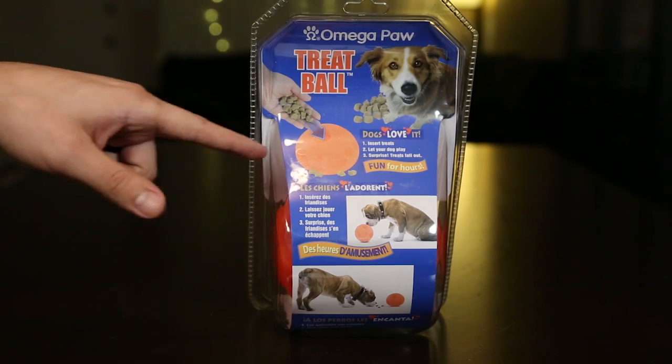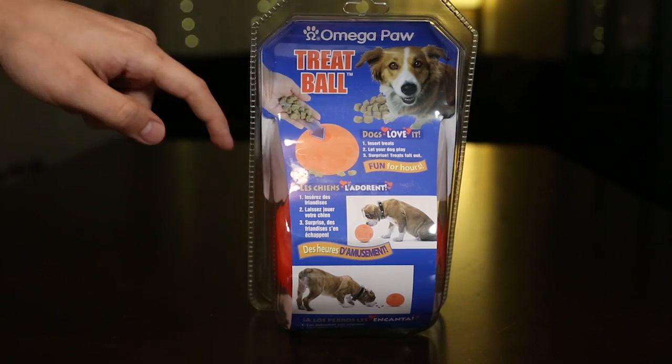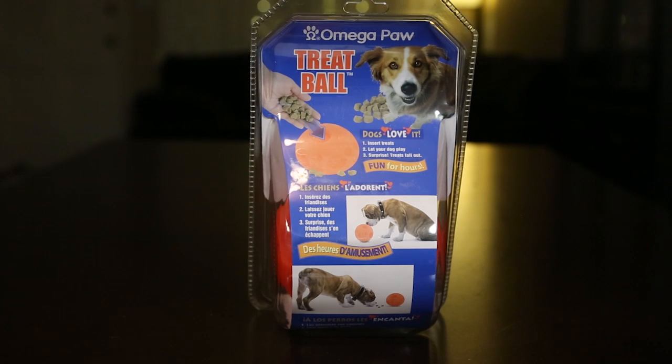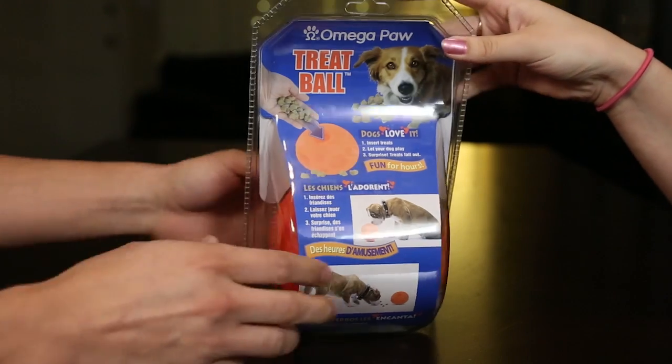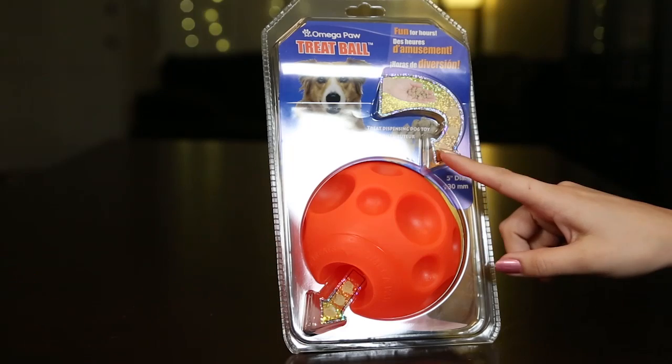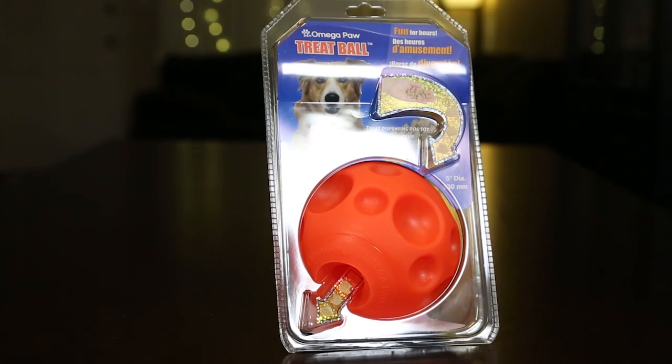As you can read here, it says insert treats — which is demonstrated right here — into the actual ball, let your dog play, and the treats fall out. Pretty simple, pretty self-explanatory. So it shows you the treats go inside and they pop out this way.